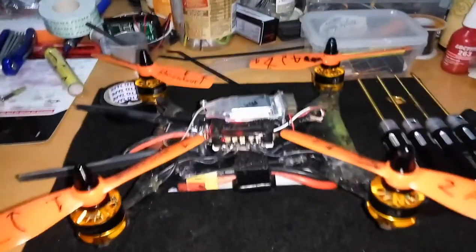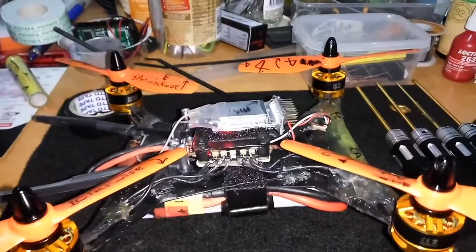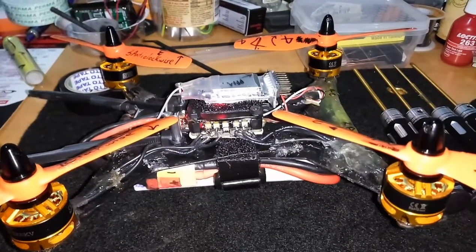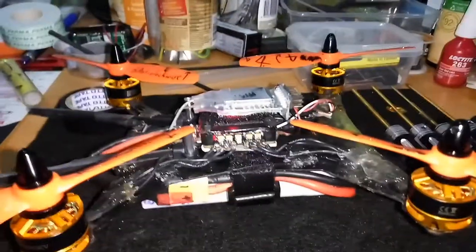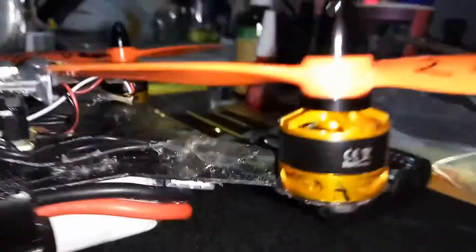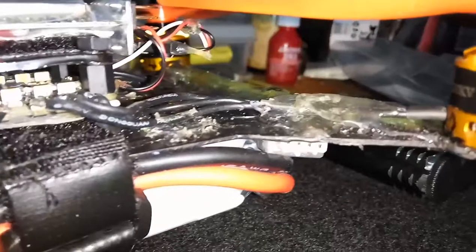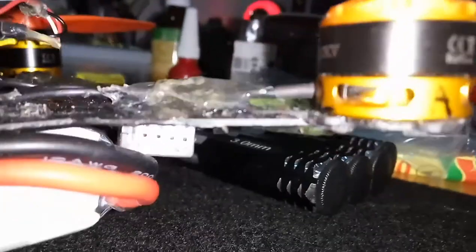For these size motors — 2300 KV — I don't think I'd really want to go above 3S. For a newbie, this is going to be a nice little fun quad that'll probably last all of 10 minutes before crashing. On 4S when I fully throttled up, the motors were flexing on the ends, because I've got two frames stuck together and the motors are right out at the tip where the frames end.